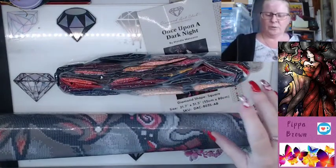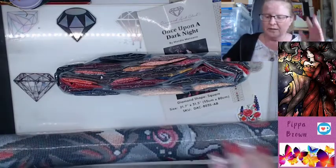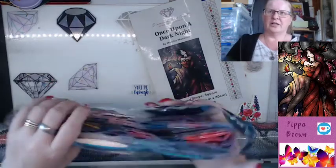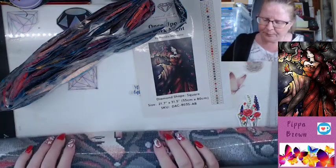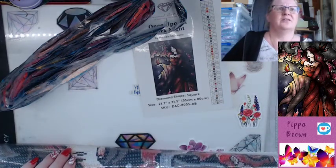I only have one monster TV and it'll be a while before we get another. This is not a new kit, it's an old kit, so if you are really keen on this then you need to get in fairly soon.